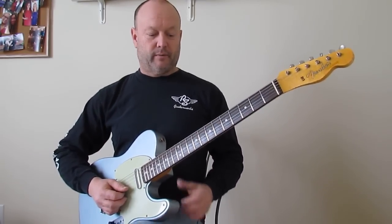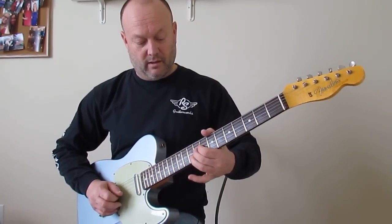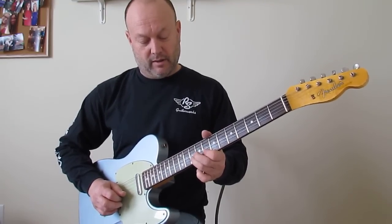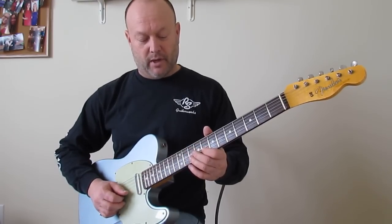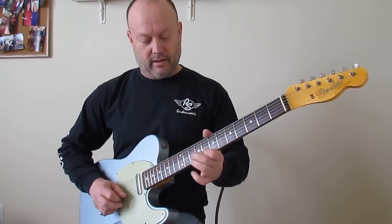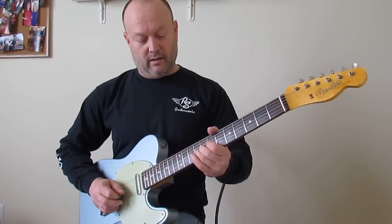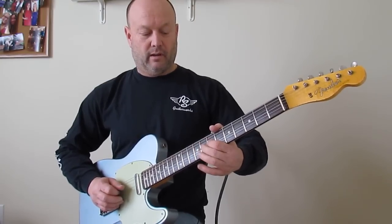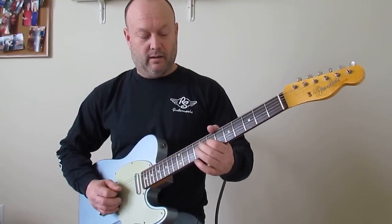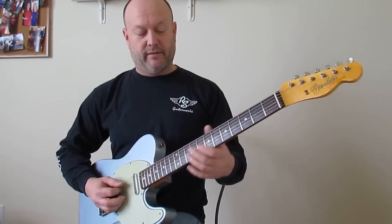Then it comes into the real prominent line that we all know. The first time through I slide up to 10 on B, hammer on, pull off, hammer on — I don't pick all those notes, I just pull off and hammer back on. I'm going to land again on the 9th fret G string, then go 9 to 7 — again pull off hammer on — landing on the 7th fret of D. The last one is 7 and 5 on D, landing on 7 of the A string.